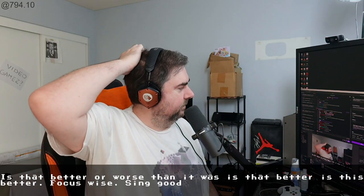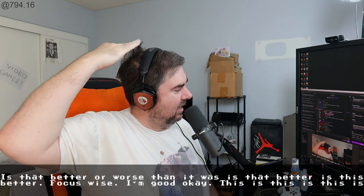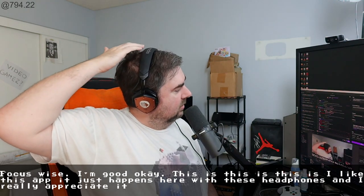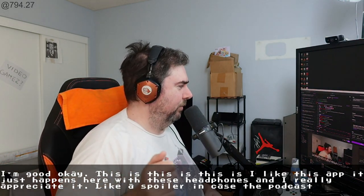Okay, this is good. I like this app — this happens here with these headphones and I really appreciate it. It's like a spoiler, in case the podcast gets going too fast.